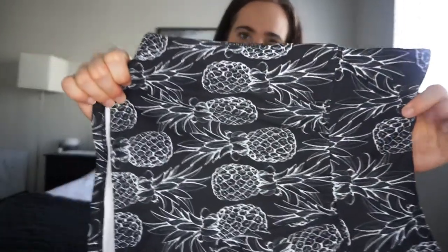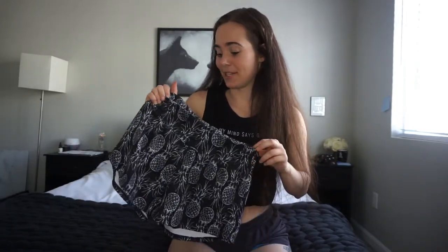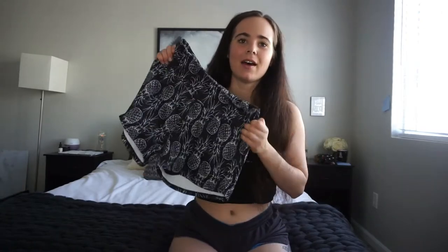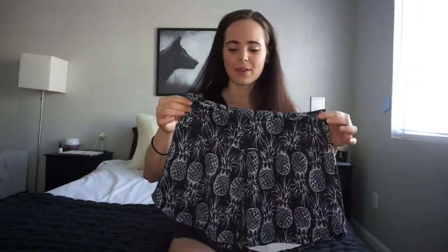They have pineapples all over them and come in four different colors — I believe they have black, two different shades of blue, and a white. I got the black and I really like these shorts. I was actually very impressed — I did not think they were gonna be as great as I think they are, so I wanted to talk to you guys about them. I'm going to put these on and show you what they look like.